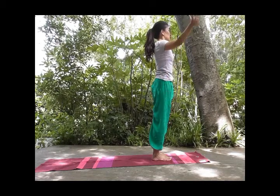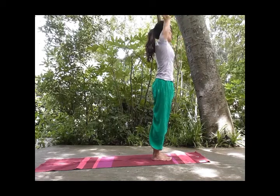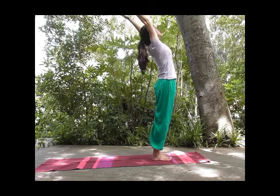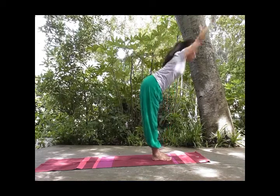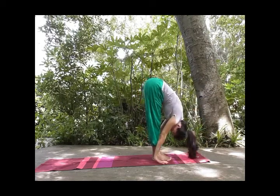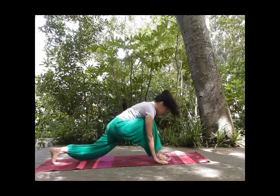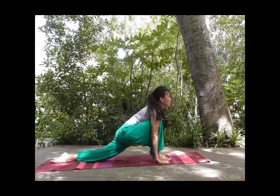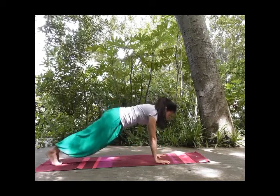Inhale, exhale, palms together. Inhale, expand your chest. Do not shorten the back of the neck. And exhale, fold from your hip, forehead towards your knees. Inhale, left foot back, knees down, chin up. Your right knee in line with your right heel. Tuck your toes, one straight line, maintain your breath.